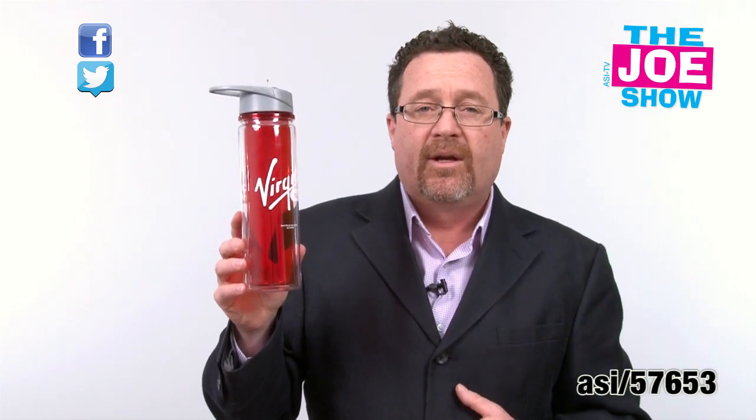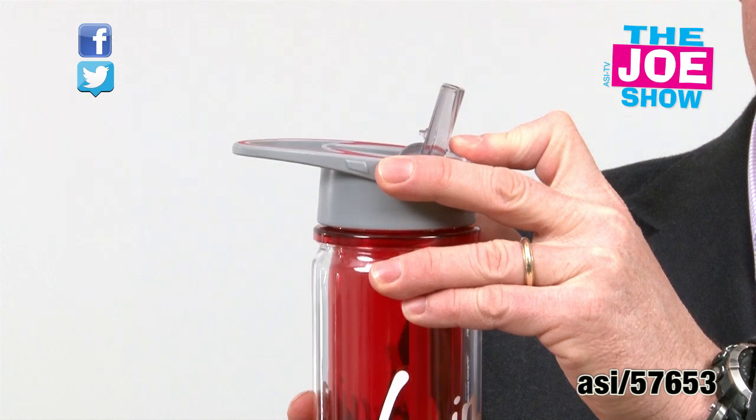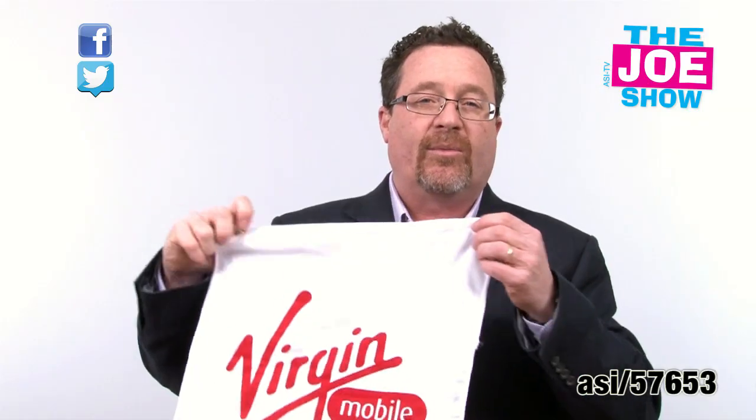The next product, we have another water bottle here and this is double wall insulated. You can see a little nozzle here, but there's more to this product. It also comes with a pack of tees, two ball markers, and a divot tool.